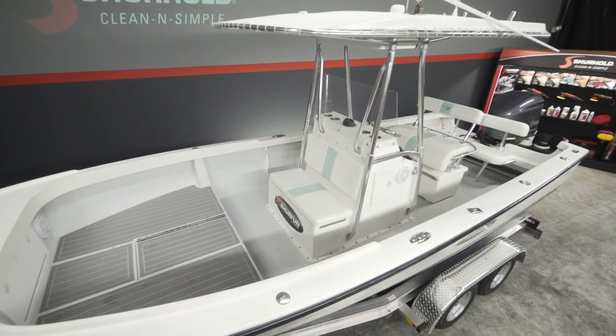With Buff Magic, we're going to talk about two other things we did on the boat with it outside of fiberglass — working on the metalwork and working on the windshield.